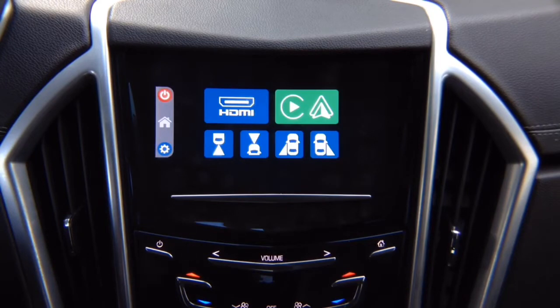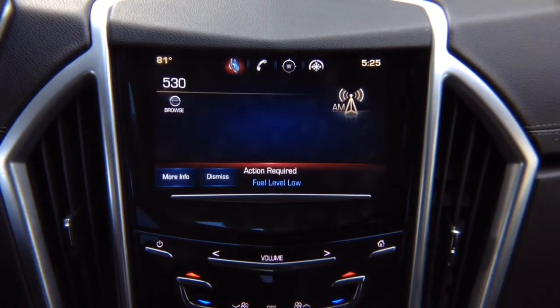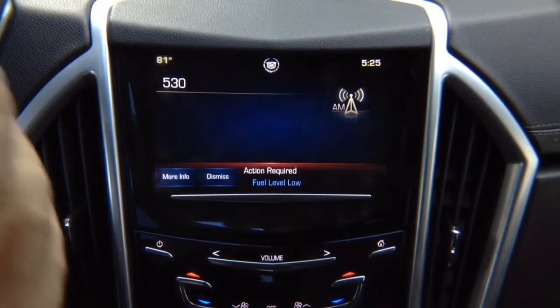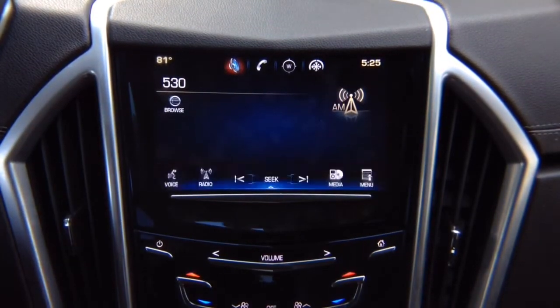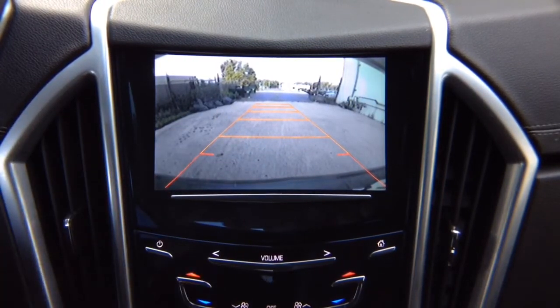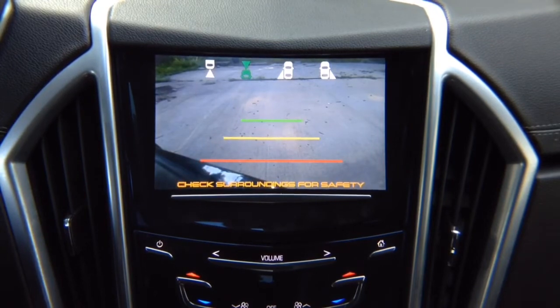The camera display can be activated manually and is also triggered automatically by your turn signals or gear shift. When you put the left turn signal on, the left camera activates showing your blind spot. If you didn't install a left camera, nothing will turn on. Same for the right turn signal — it switches automatically to the right side camera. In reverse you get the rear camera, and in drive you get the front view camera, which shuts off automatically after 10 miles per hour.